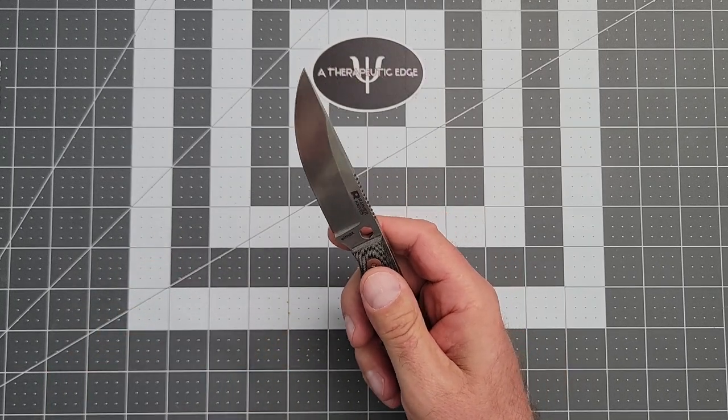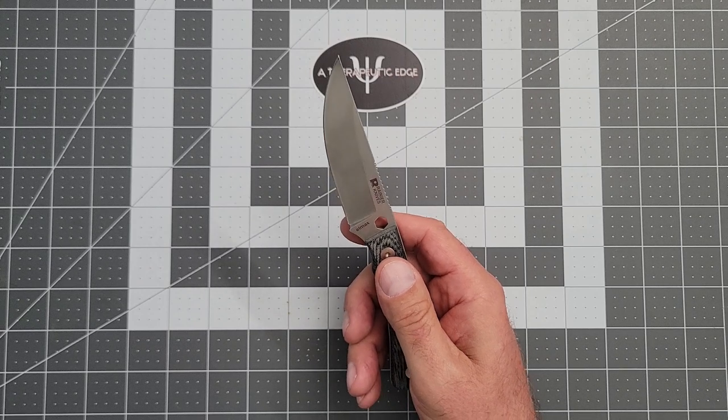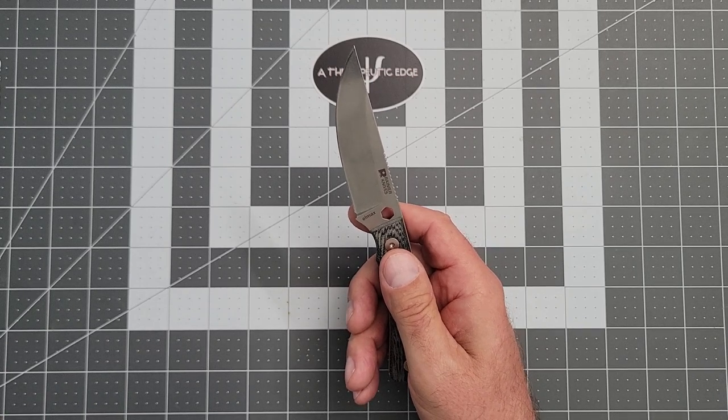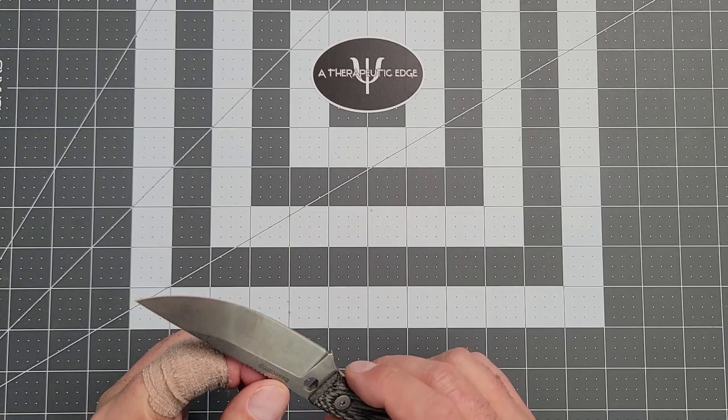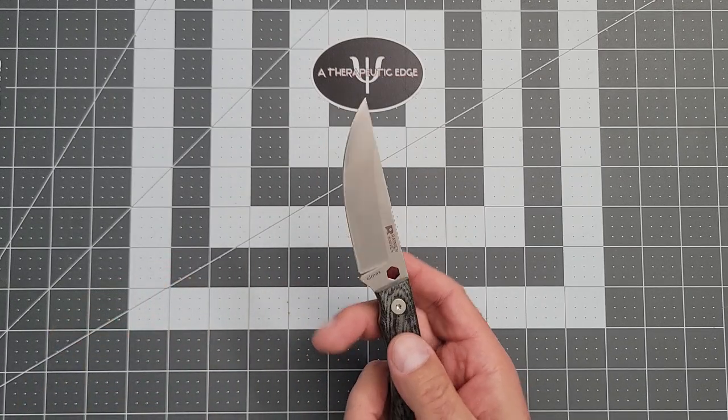I cut branches, bushes, and trimmed vines. And of course I cut all the stuff from my usual tests: seatbelt material, paracord, even some cable. This thing sliced through all of them without so much as a blink. And that comes back to LMAX — it's just a fantastic steel.